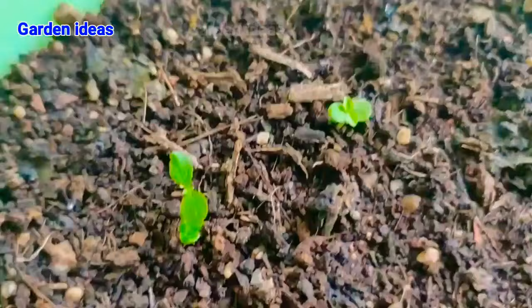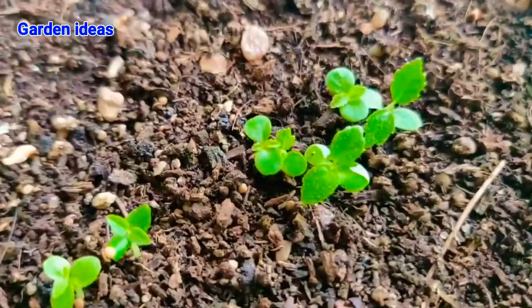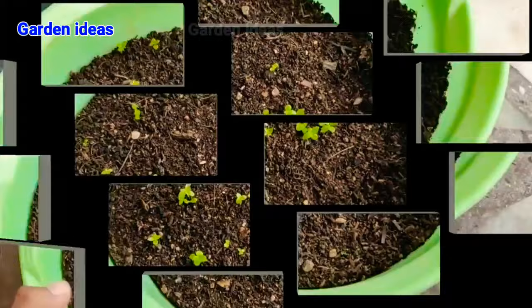For fast germination, we must maintain moisture in the soil. Always try to maintain moisture with a sprinkle so that no overwatering is done.